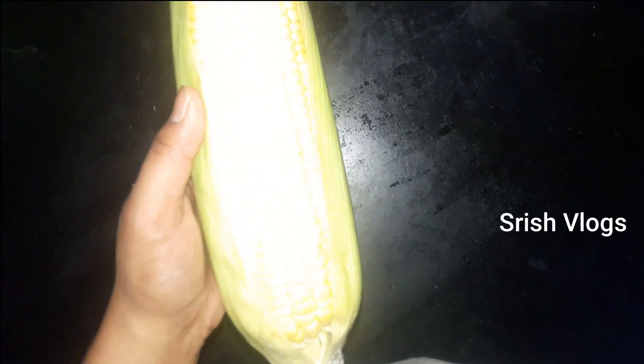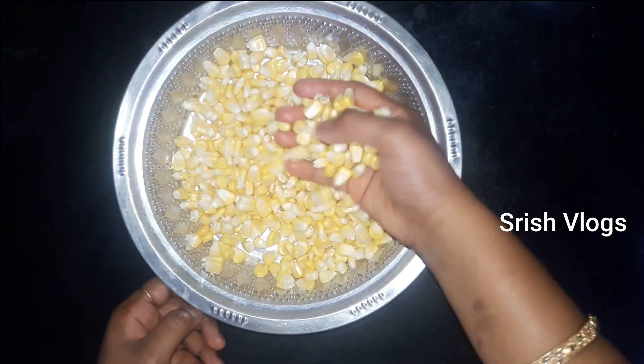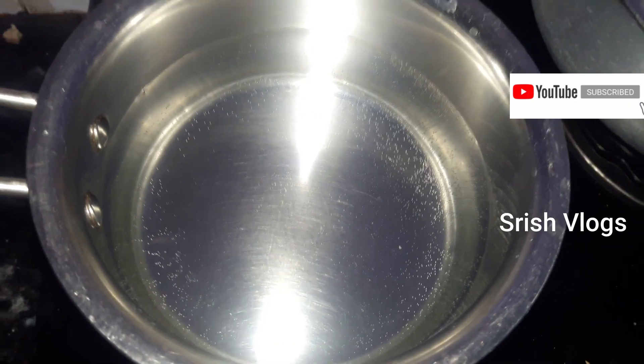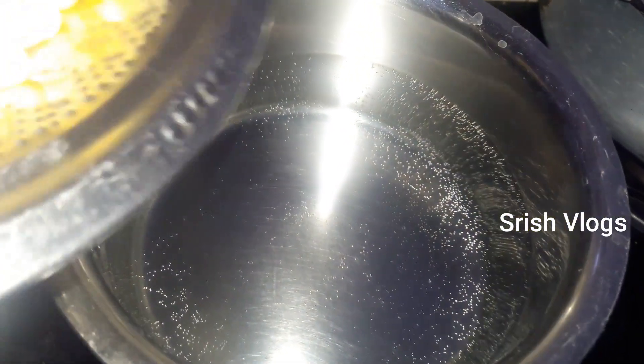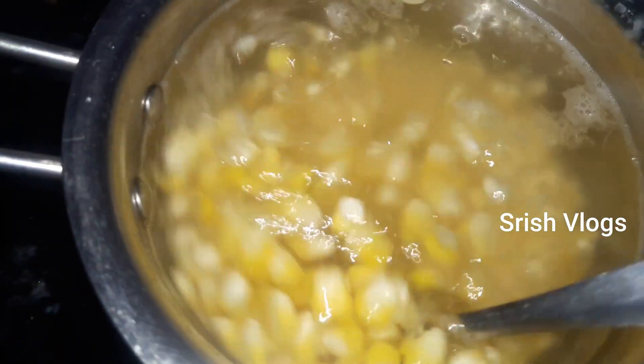Now, we have a whole corn. Let's put it in a separate bowl. We can add corn in this form. Let's add the corn and mix it together. I am going to add the corn in a separate layer and let it sit for about 5 minutes.